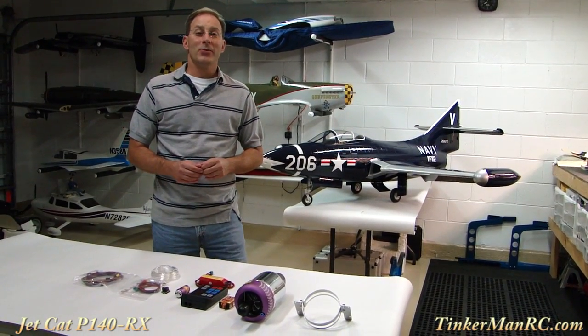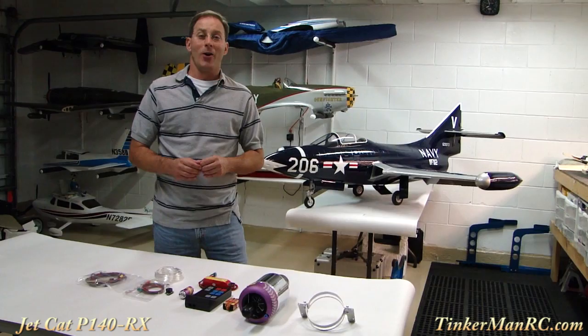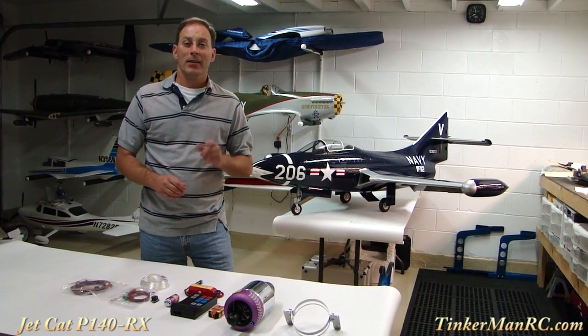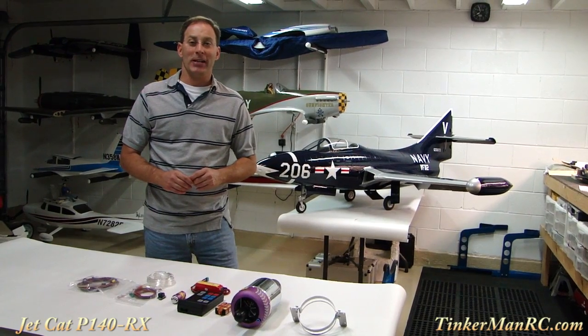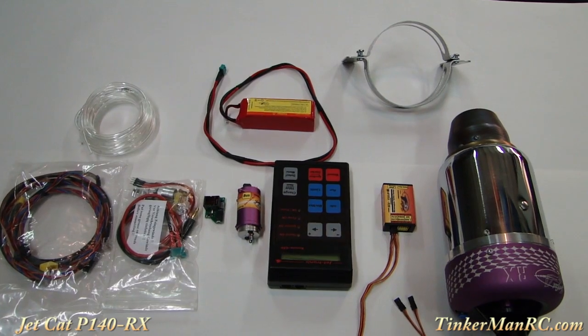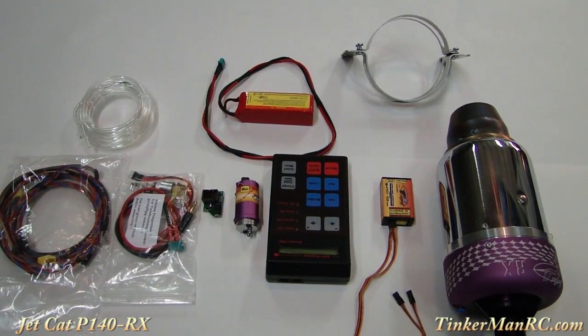Hi everyone and welcome to the Jet Cat P140RX preview. We have all the components out of the box. Let's start off by showing you the turbine engine. This is the turbine engine that I've selected for the F9F Panther.